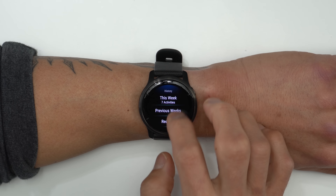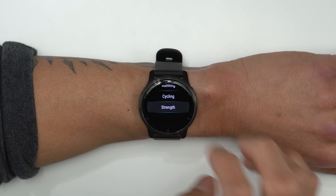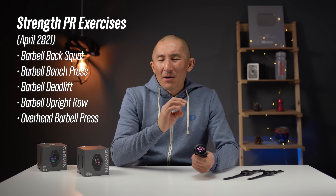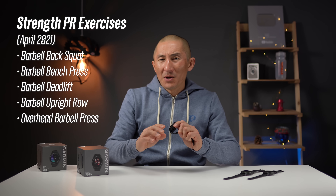There's also a new feature where you'll be able to log personal records for different types of strength training activities. This feature isn't completely ready at the moment, but the idea is that you'll be able to log PRs and view them on your watch as well as in Garmin Connect. The list of activities available right now seems a little short — I'd love the ability to log a PR for any strength training activity. They're still working on this feature, so I'll probably circle back to it in a follow-up video.